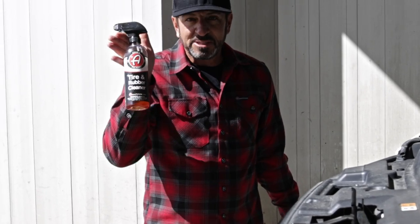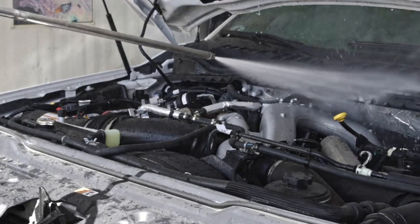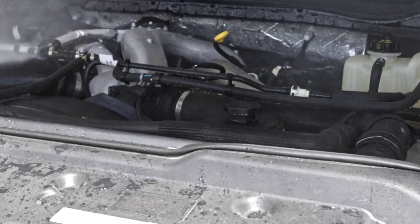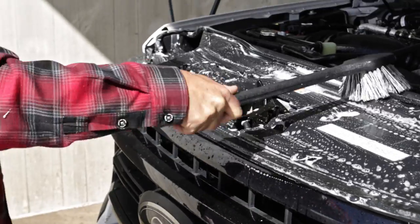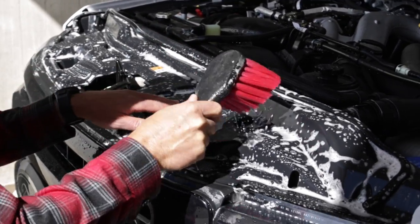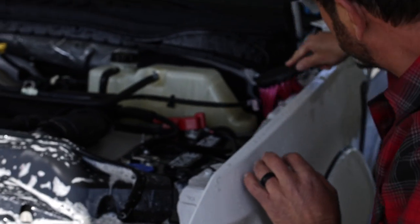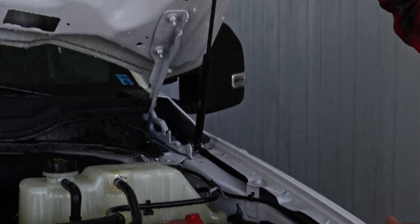The absolute best product for cleaning engines, in my opinion, is our tire and rubber cleaner. I'm going to give it a quick rinse, blast it off with tire and rubber cleaner, and then hit it with the brushes. For areas you can't reach with the long handle brush that you want to get with a softer bristle, like where there are painted areas, go ahead and use the soft bristle wheel face brush — that'll get into the nooks and crannies a little bit easier.